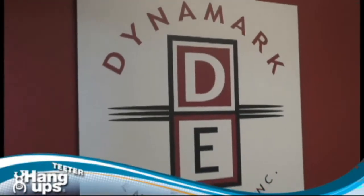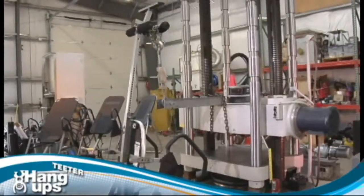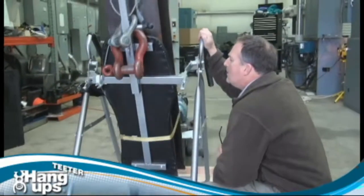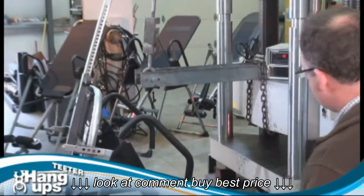Recently, we submitted the Teeter to an engineering group for another round of quality testing against four competing brands of widely distributed inversion tables. The test evaluated assembly time, maximum weight load capacity, and longevity of function, and the results were alarming.